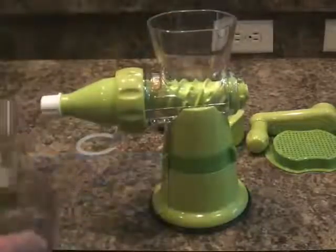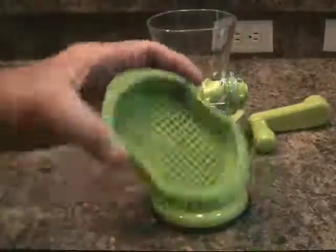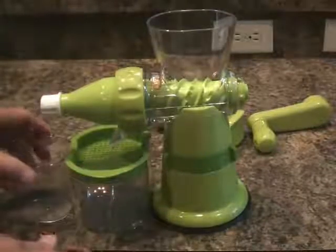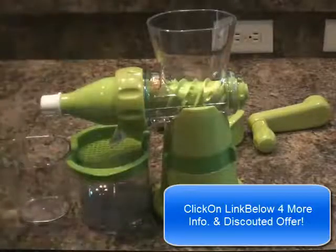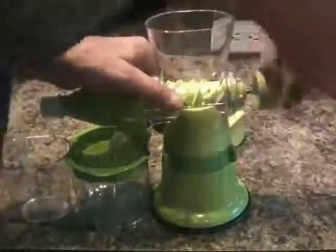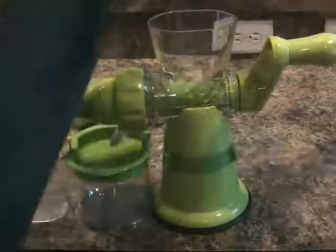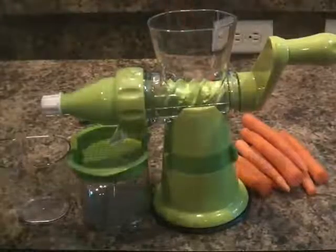These are the two cups that are going to collect everything. This is the strainer that you put here, so this goes under here. And then this other cup goes in front — this is going to collect the pulp, and this is going to collect the juice. And then this is the hand crank, which just gets inserted onto the end here. This is the plunger that you would use to push things into the auger. I've got about 12 ounces of organic carrots here that have been washed, and I'm just going to start cranking away.